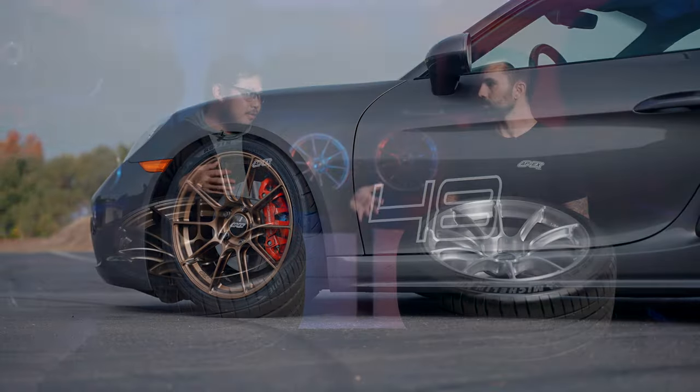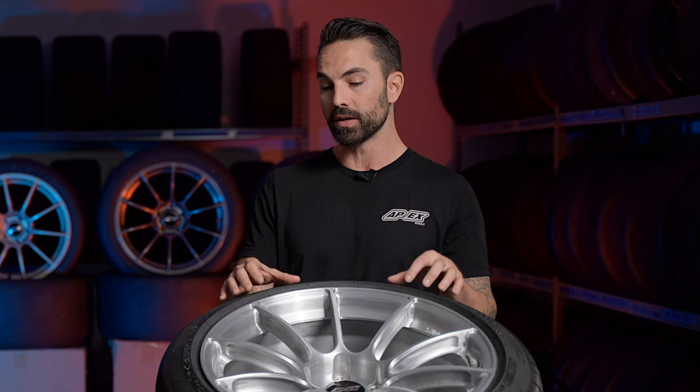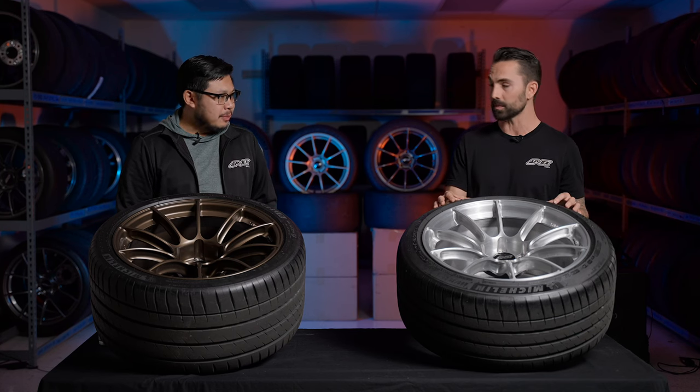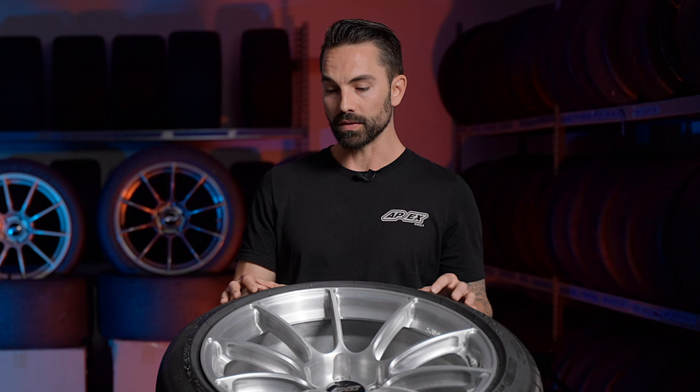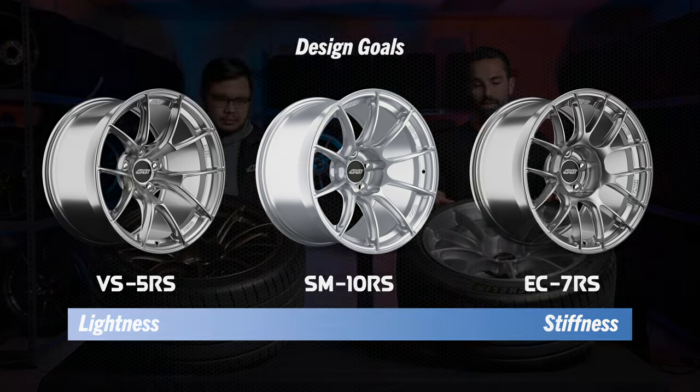Comparing to the VS5RS and EC7RS: the SM10RS is stiffer than our VS5RS, which is an extremely popular wheel design right now. It's essentially matching its weight, and in many cases the SM10RS has actually taken the top spot as the lightest wheel for certain fitments. The EC7RS is actually our stiffest design, so the SM10RS sits in between the VS5RS and EC7RS in terms of stiffness.